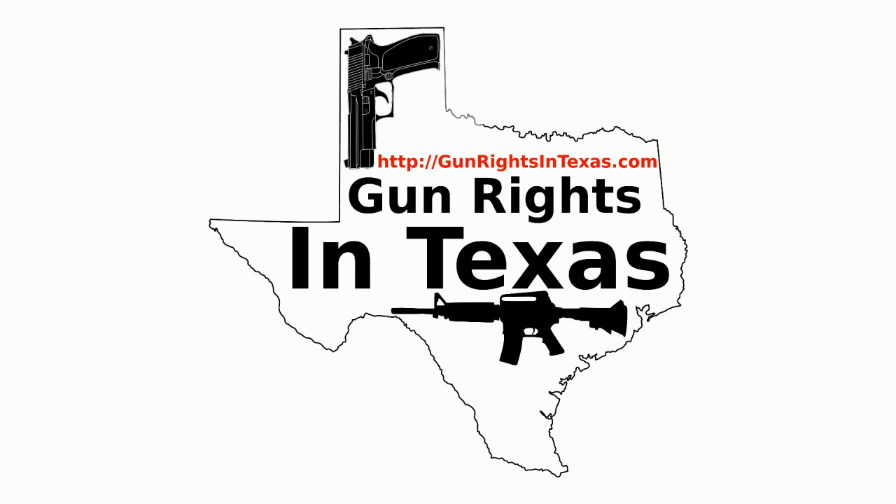The Gun Rights in Texas podcast is available on iTunes, on Stitcher, on MiroPlayer, YouTube, the website, and of course in your favorite app using the RSS feed on the website. With all those options, there is no excuse for not subscribing. Links to all these can be found on every page of the website.